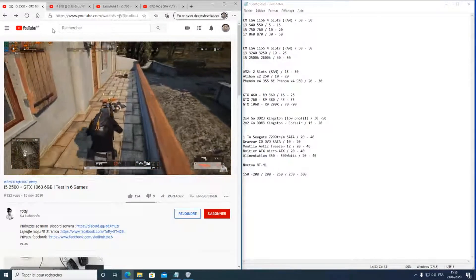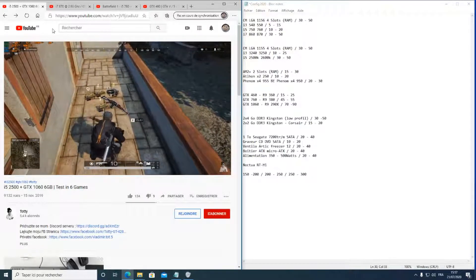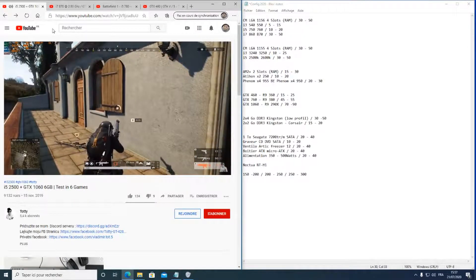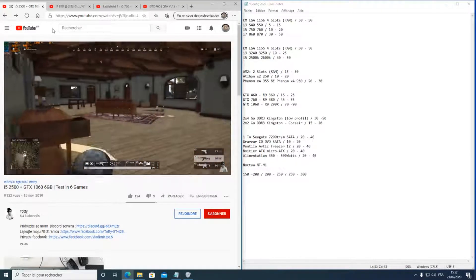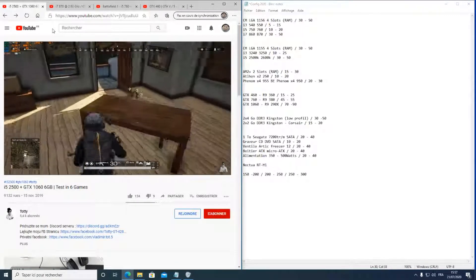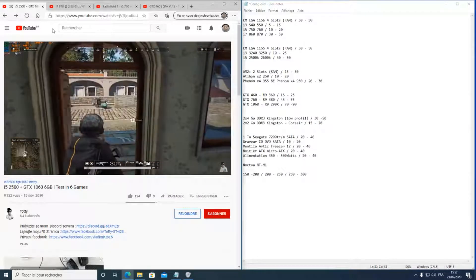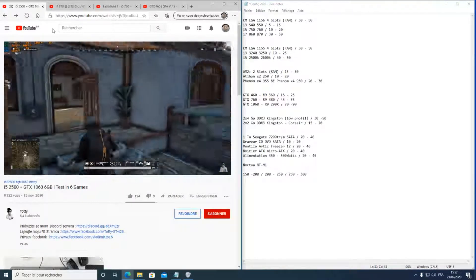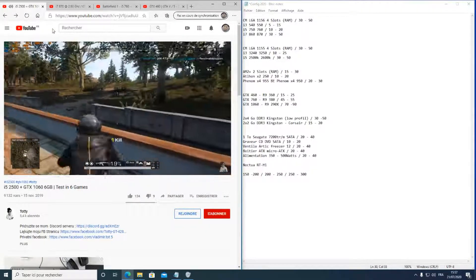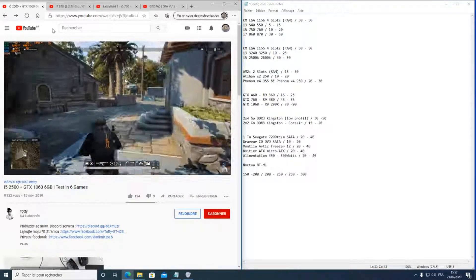Avec le i5 2500K et la GTX 1060, vous avez l'équivalent de ce qu'on trouve en magasin à 700 euros — sauf qu'en magasin ce sera avec un Ryzen 1300 ou 1200X, qui est l'équivalent du i5 2500K mais plus récent. Même un i7 d'il y a cinq ans est probablement encore plus puissant qu'un i3 d'aujourd'hui, ou au moins équivalent. C'est un peu compliqué, comme pour les voitures avec les numéros de série.